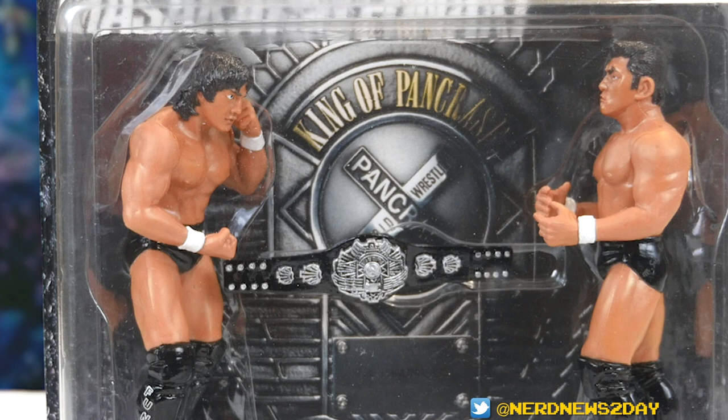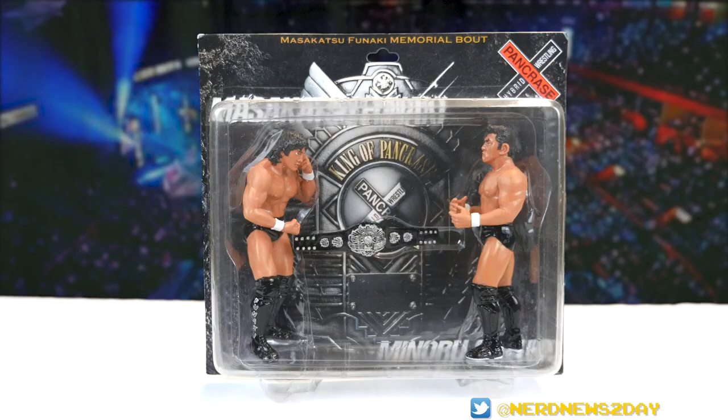You might notice that the Pancrase championship belt here is a little misplaced. That's because of how I got it — it just kind of fell out of its holder inside the plastic. It took me a while to actually wiggle it back into that position to show you guys. Hopefully if you get this one for yourself it'll be a little bit less wiggly and still in the spot it should be.